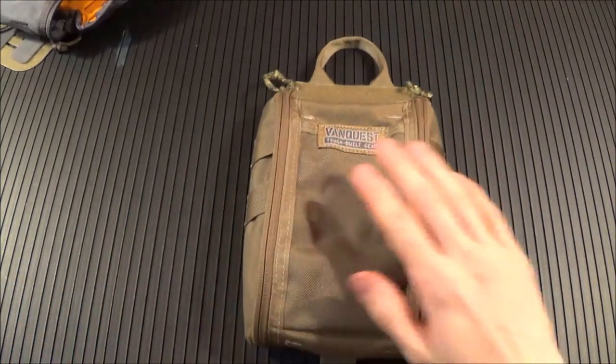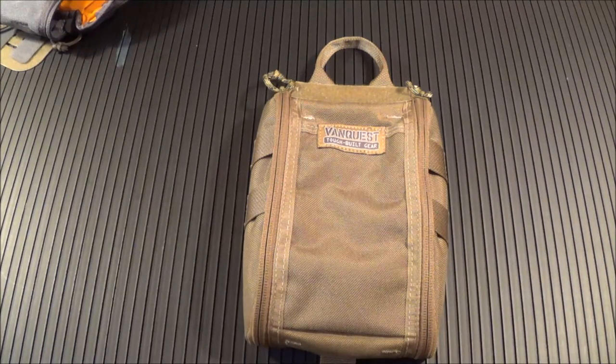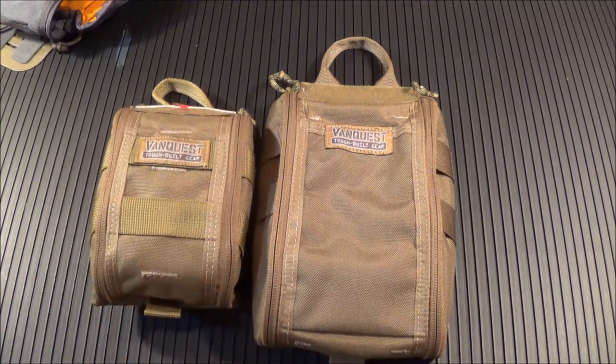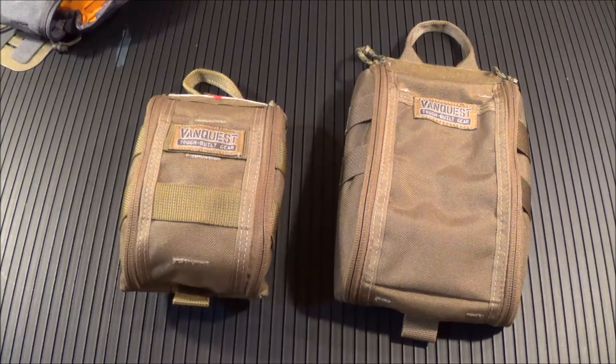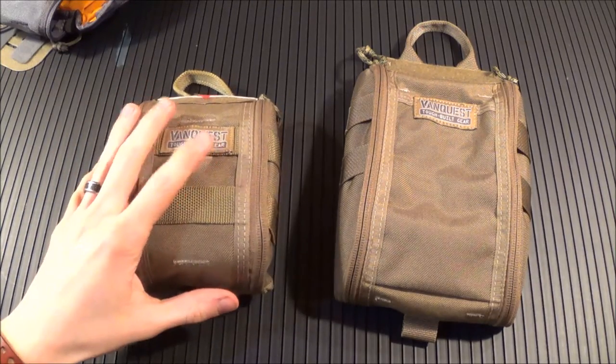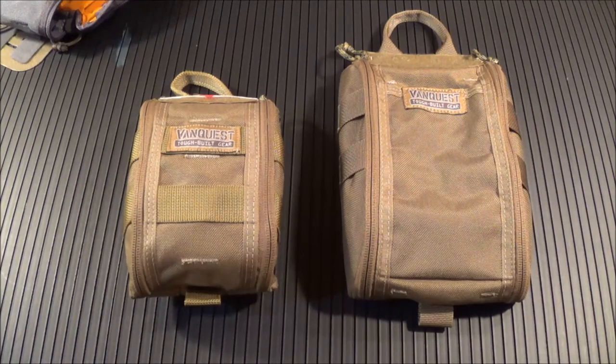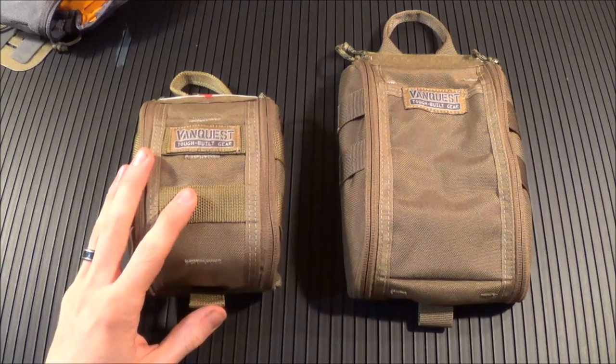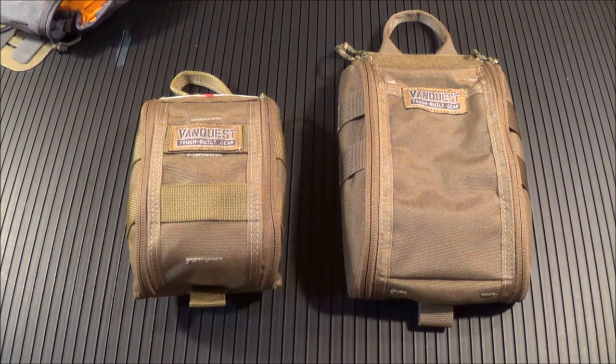I'll post a link in the description to where you can buy these on their website. The 5x8s retail for $34.99 and the 4x6s retail for $29.99, which I think is a really competitive price. Anything similar on the market by any other company is probably going to run in the $40–$50 range. The ITS Tactical ETA Fatboy Packs are around the same price, a little bit more. Quality-wise, I think they're exactly the same.